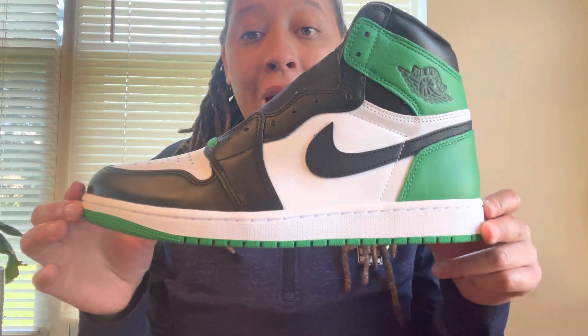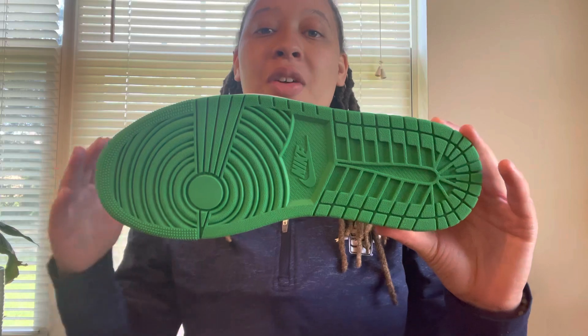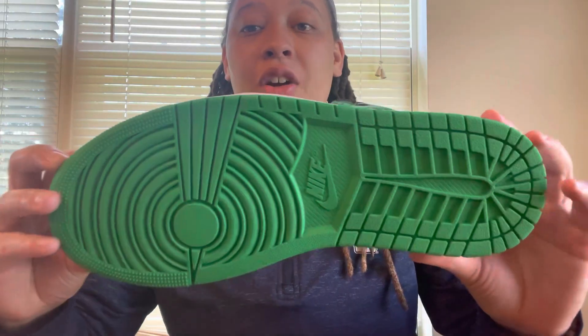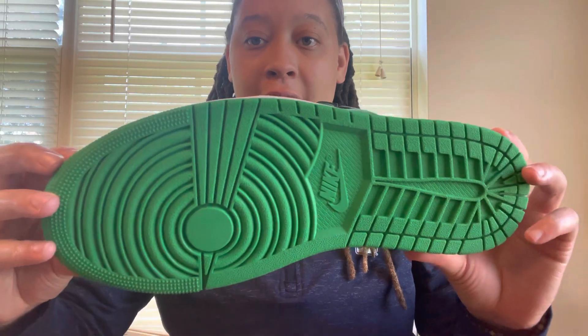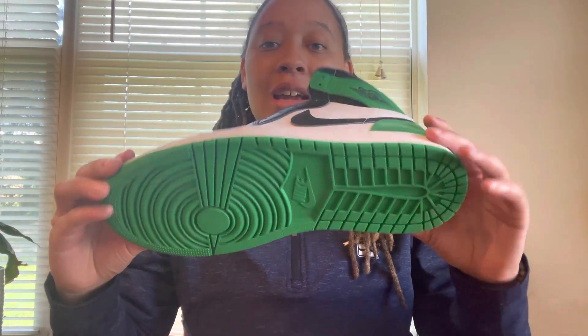These things also have an all white midsole, and taking a look at the outsole, we have that Lucky Green on the entire outsole. It is a rubber outsole. Look at the green on that y'all — it just looks fire. I also love the touch with the Nike swoosh in the middle of the outsole in that Lucky Green color.